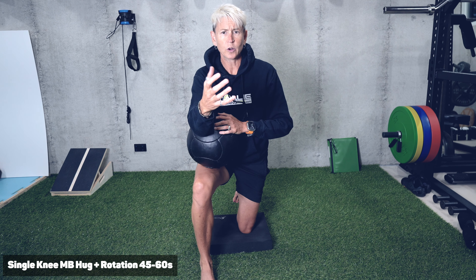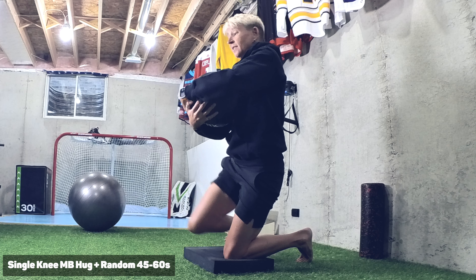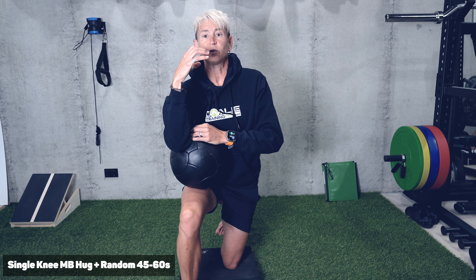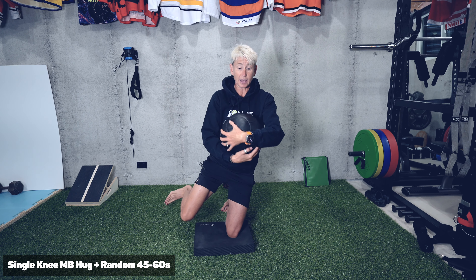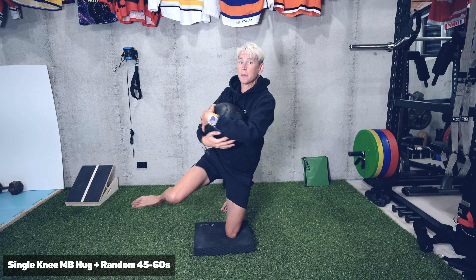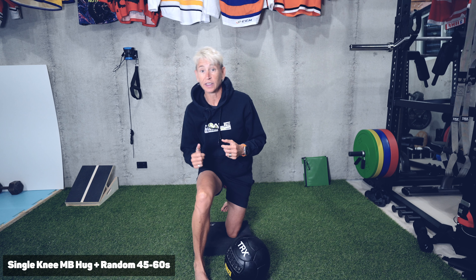It's not a certain number of reps I'm worried about. You're going to go for about 45 to 60 seconds, working different patterns. You can start with rotations, then go to different types of patterns — forwards and back — just finding that stability through movement. As you get more comfortable, you might start with small movements, but eventually you can be doing some more extreme patterns. I want you moving in different planes and different ways.